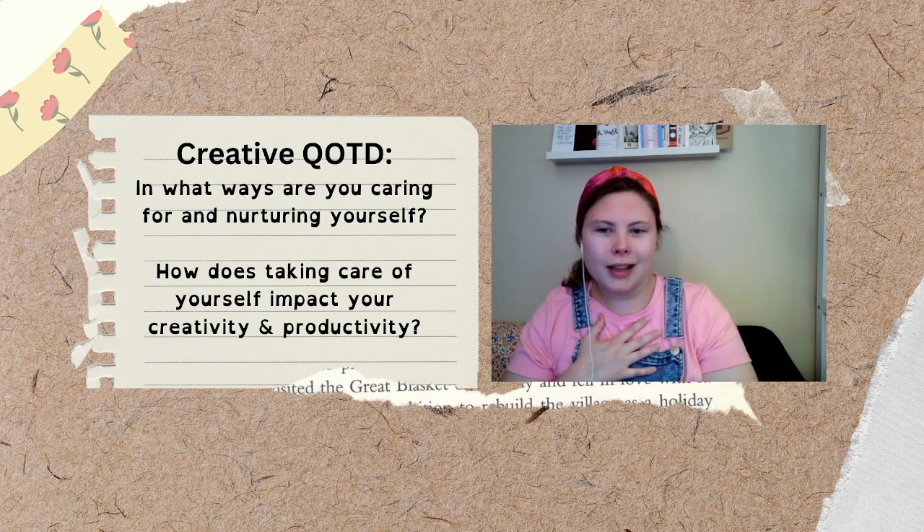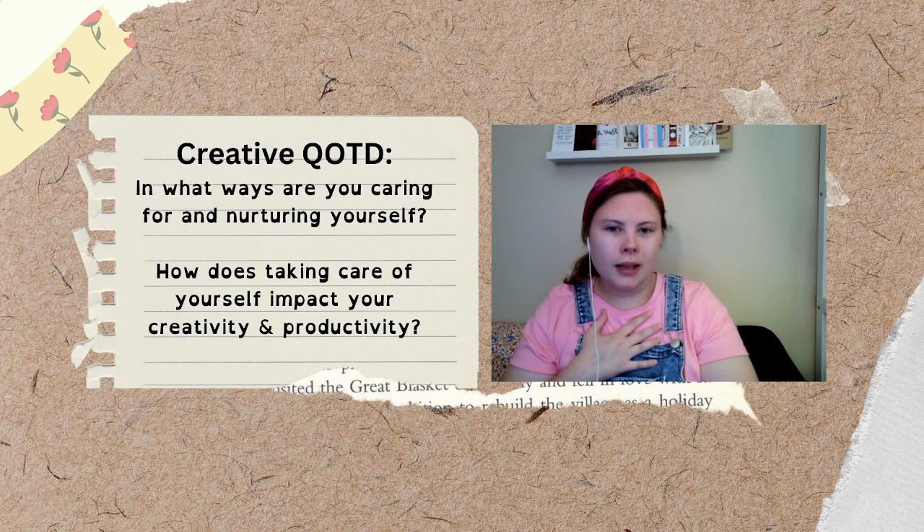Now we're going to travel our focus up to our heart space. Feel your heart beating, rhythmic and steady. Recognize this as a reminder that every heartbeat is a moment of creation. Now go ahead and shift your attention to your arms, elbows, and your hands. Think of all of the ways that your hands have crafted, written, and expressed your creativity. Let's practice gratitude for this part of our body.